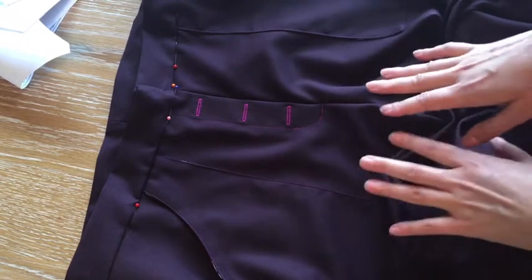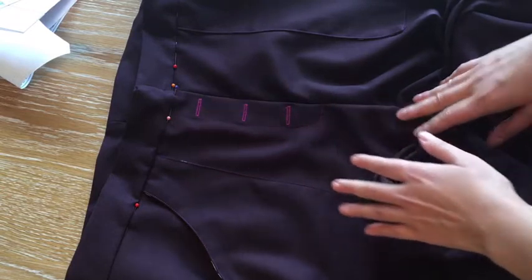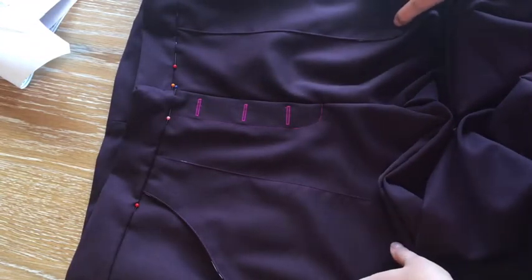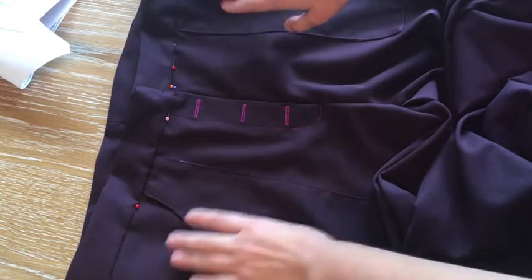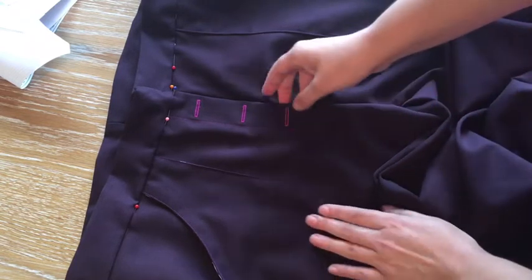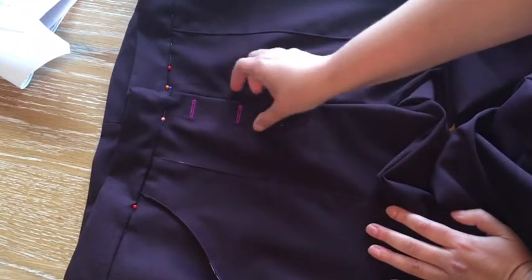A few things I love about this pattern right off the bat: I cut a size 14, which had a 35.5-inch waist and I believe a 44 to 45-inch hip. All I had to do was take in the waist a little bit, and they look beautiful.